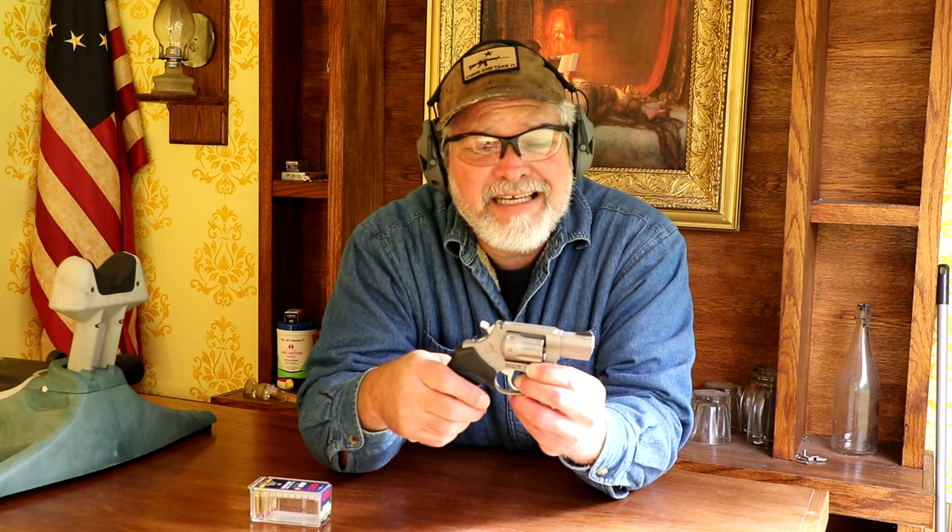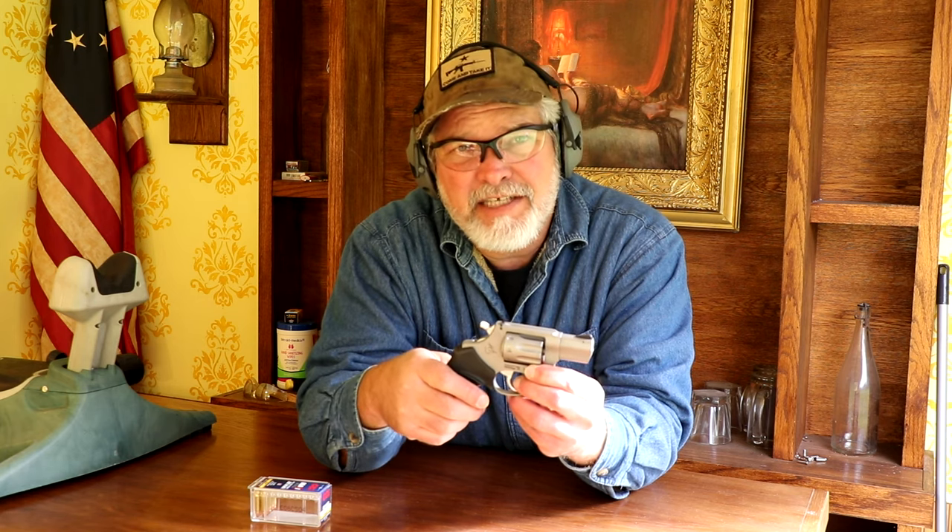The Taurus 942M 22 Magnum eight-shot double-action or single-action revolver — a really nice little gun. I've already got a holster for it, so the three-inch barrel version might not see a whole lot of love anymore because this one I really like. Thanks for watching Small Caliber Arms Review. Hit the button up here to check out some of my other videos, and hit the button over here to subscribe if you haven't already.